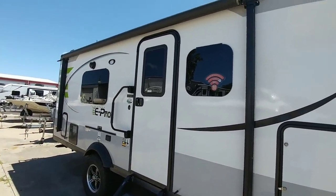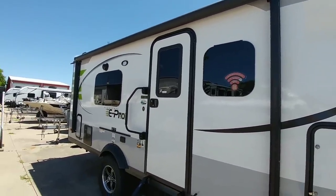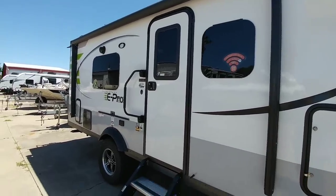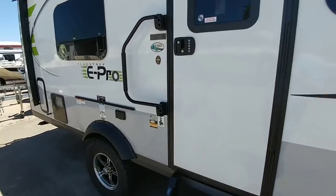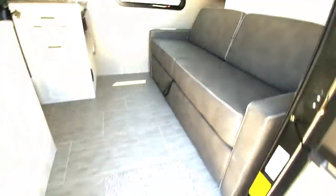This E-Pro comes equipped with frameless style windows. I personally wish it had standard windows simply because on something this small you kind of want to maximize your airflow. Frameless windows look a lot nicer but I kind of would prefer the airflow. Love the keyless entry — let's go up into this coach and take a look at it.